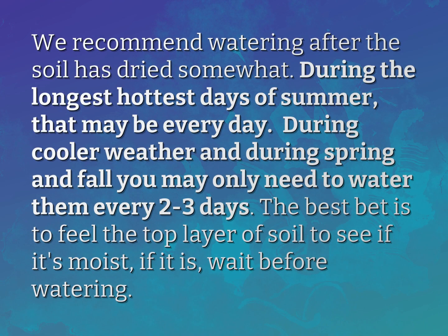We recommend watering after the soil has dried somewhat. During the longest, hottest days of summer, that may be every day. During cooler weather and during spring and fall, you may only need to water them every two to three days.